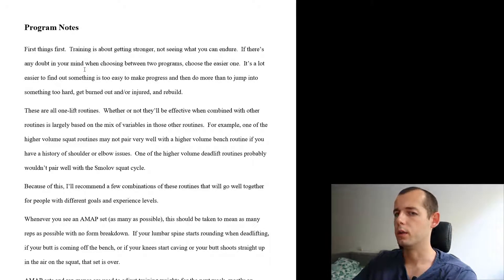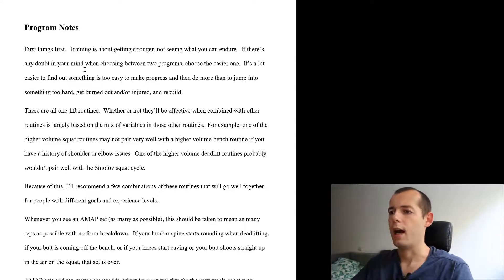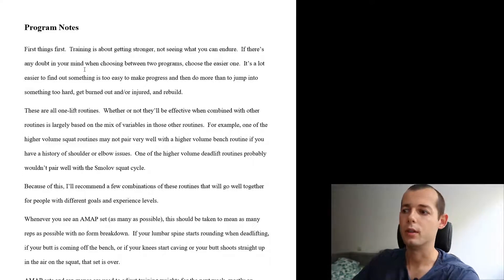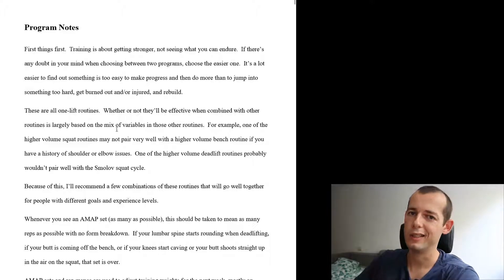In total, in the spreadsheet you will find 28 programs and they each concentrate on a particular lift — the bench, the deadlift, and the squat. I'm making a bench press review video so I will only be talking about the bench press. These routines focus on one lift only, but you can combine a couple of them — maybe bench combined with squat or deadlift, or some other program.